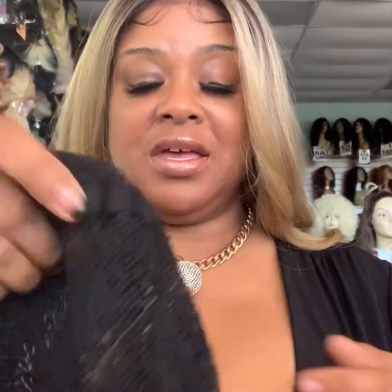As I said before, she is completely hand-tied and she has four combs — I was incorrect earlier. She has three in the front and one in the back, along with adjustable straps. And as you can see, the lace is completely around the unit. This is a free parting unit.